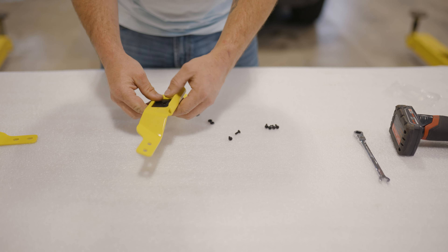Any configuration, as long as you have the small slots right here, is going to line up. We're going to put one set up here by the driver and one back here by the rear door. So we'll go ahead and remove these screws and get these installed.